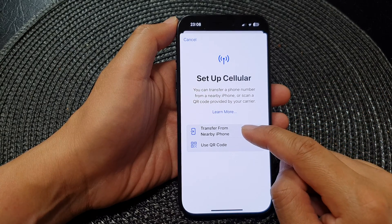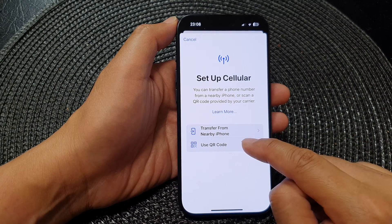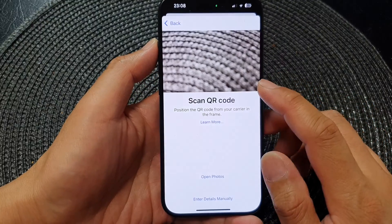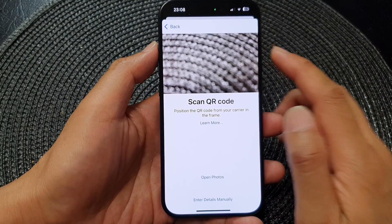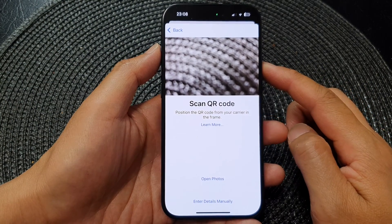Then from here you can choose to transfer from your nearby iPhone or use QR code. If you tap on Use QR Code it will open up the camera, and by using the camera you can scan the QR code. Once you scan the QR code it will be added to your device.